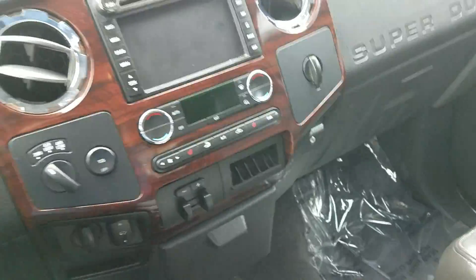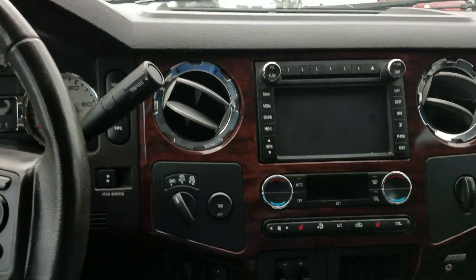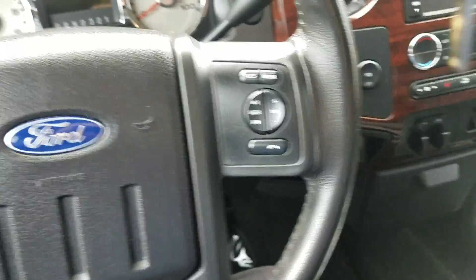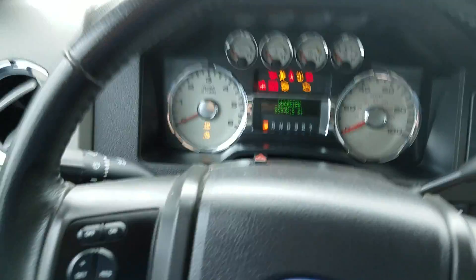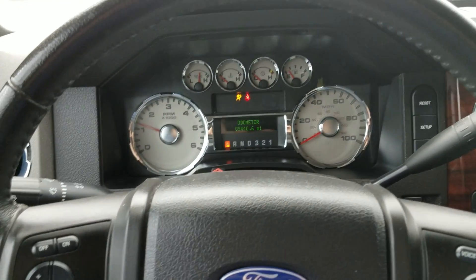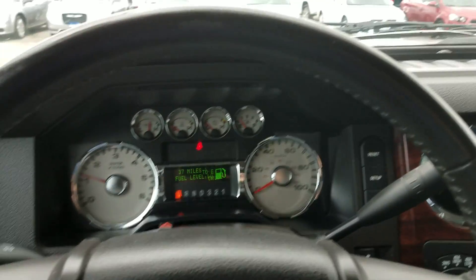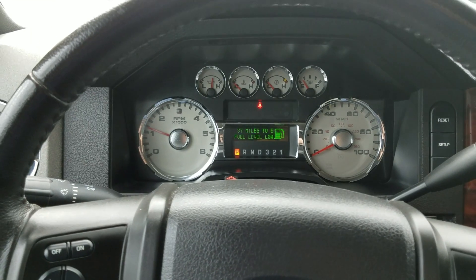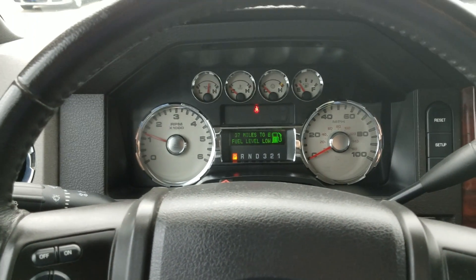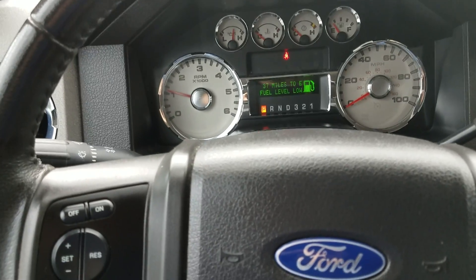I'm going to get up in here and go ahead and start the truck up for y'all. Alright — as you can tell, other than it telling me I've got a low fuel level, no other lights are on in the truck. No check engine lights or anything like that.